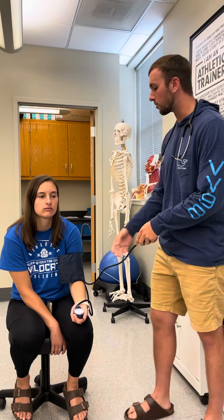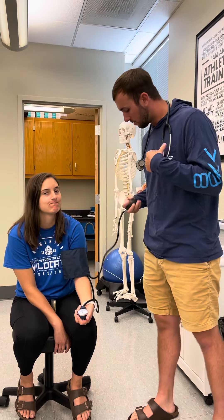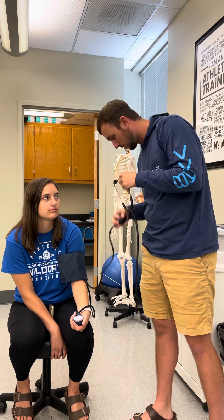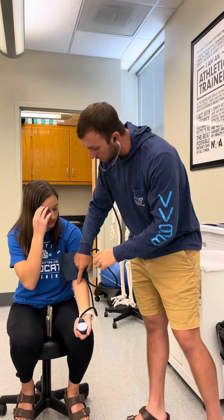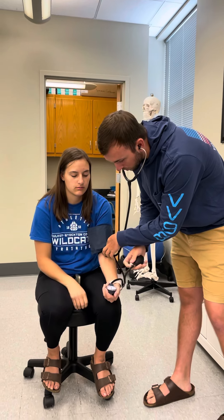For this video we put the cuff around Ellie's left bicep and then put on the stethoscope. I'm going to place this in the pad and then pump to 200.